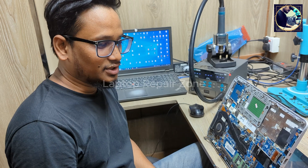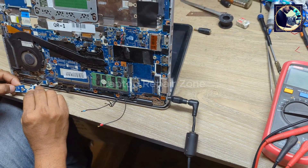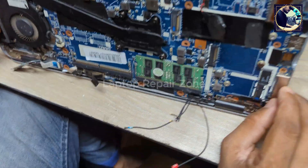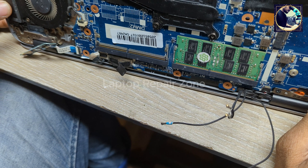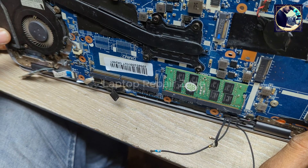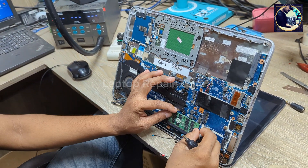Hey everyone, welcome back to another new video. I hope you all are doing really good. So today this laptop came in for repair. The problem is: let's plug in and press the power button. It's turned on and it's getting beeps — three long beeps and two short beeps, which means the RAM is not functional.